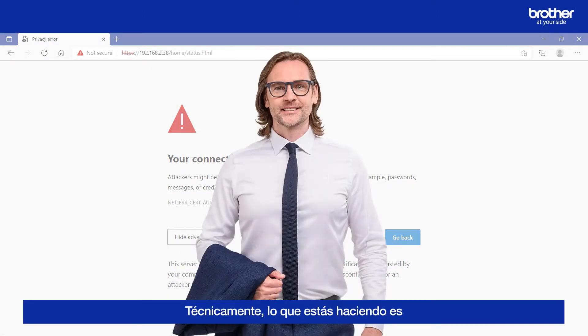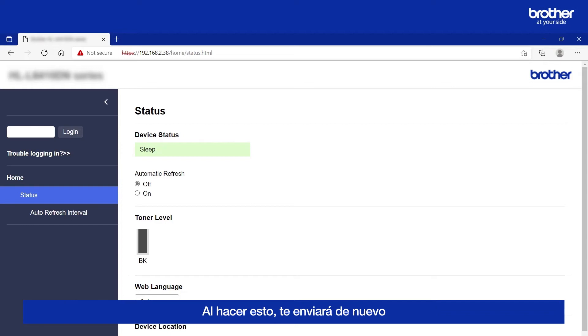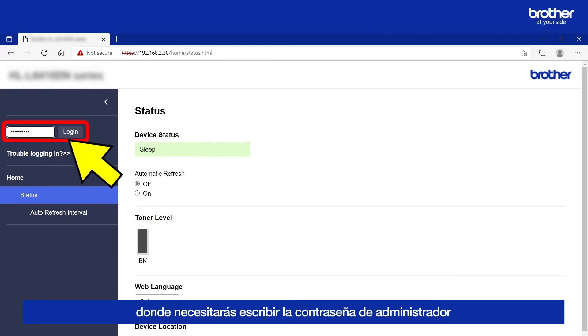Technically, what you are doing here is connecting to your machine's web server in a more secure way using something called HTTPS. Doing this will send you back to your Brother Machine's internal admin page, where you will need to type in its admin password and click the Login button.